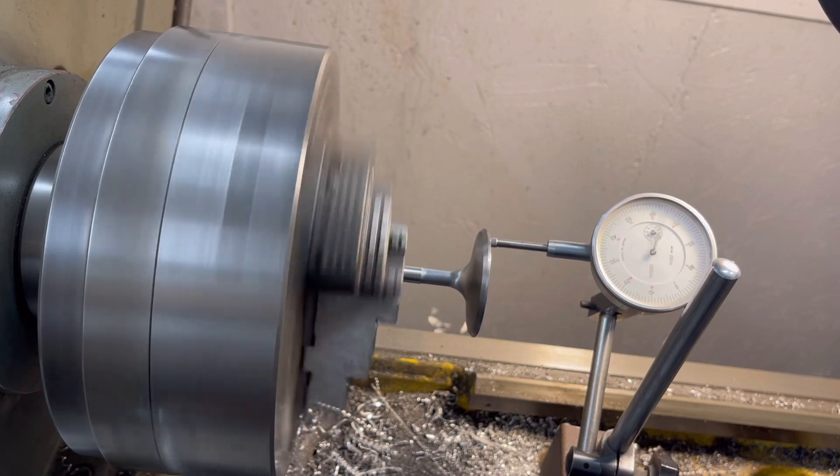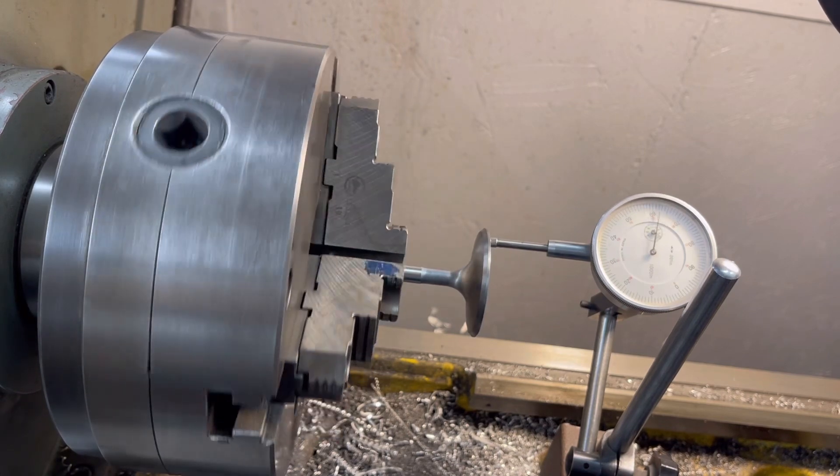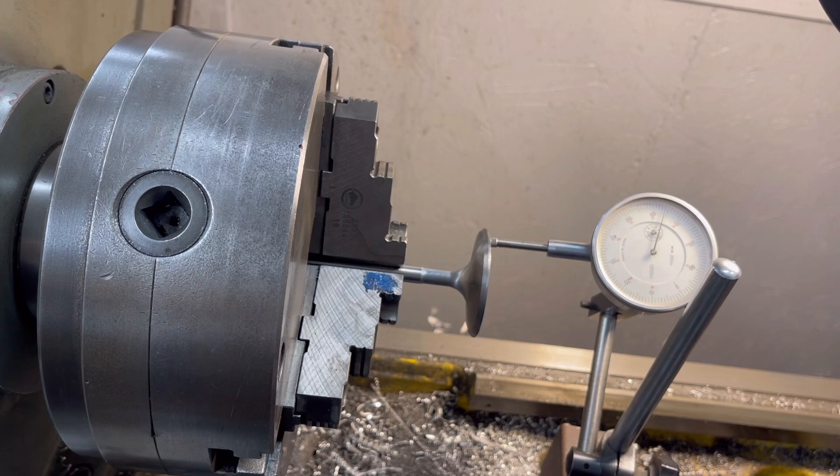Long story short, it's an absolute junk valve. So what I had to do is call Speedmaster, let them know what's going on, and they are going to send me a set of valves. Where this plays into is time — the goal was to get these heads wrapped up by tomorrow, and that's not going to happen now. But we're going to get it right. I'm just glad that we caught this.